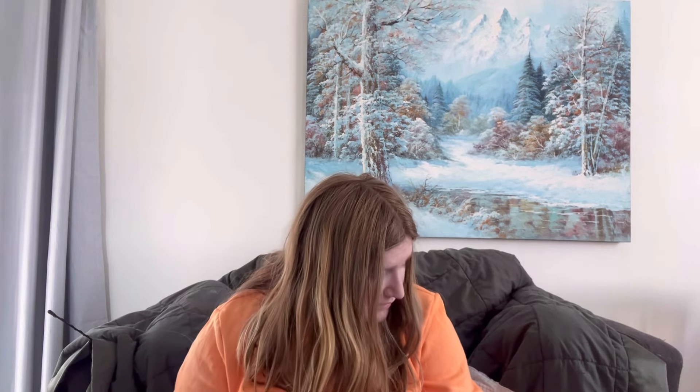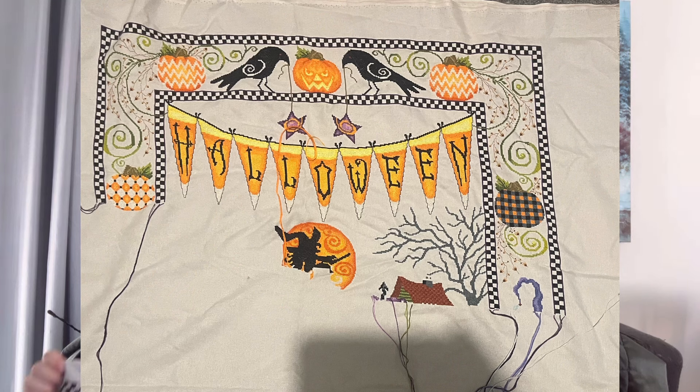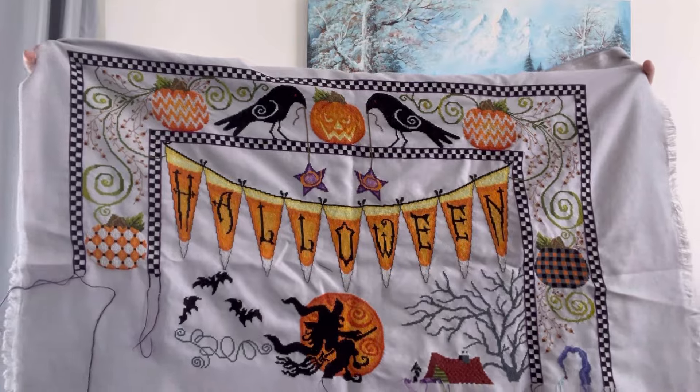Another big one — this is the Halloween Afghan. I'm stitching it on 28 count grey Lugana in the colour Whisper, and this is the Halloween Village Afghan charted by Stony Creek. This one has had 2,743 stitches on it. Last time I was halfway through the moon, and it's getting difficult to keep it all in camera as I get more of this done.